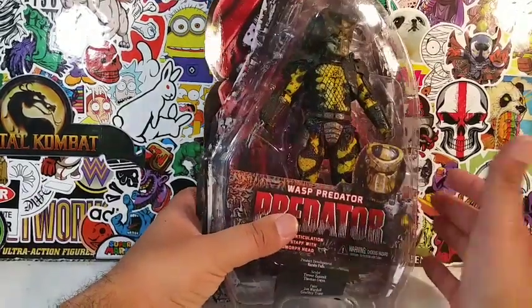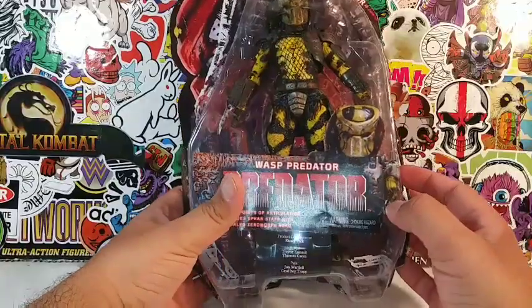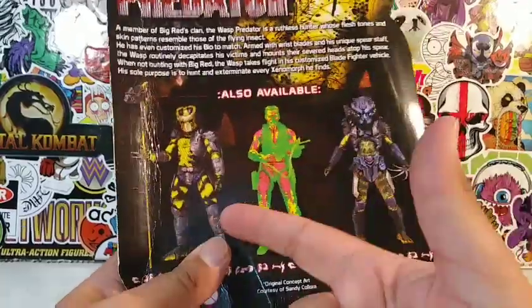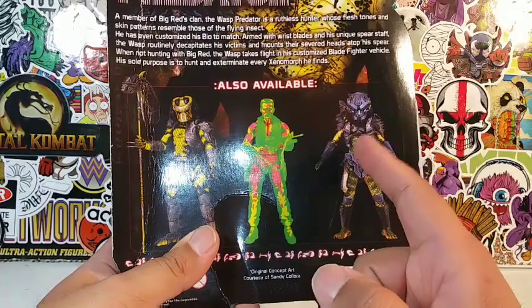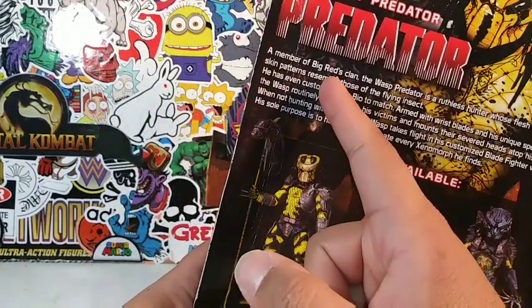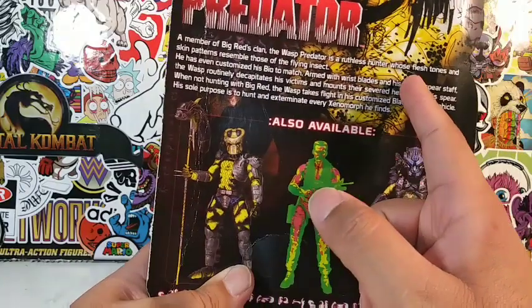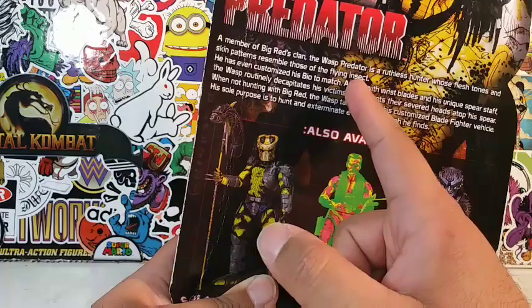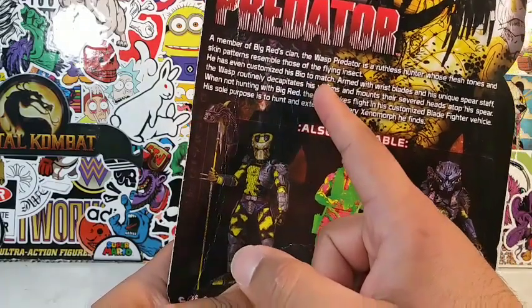Now this guy is open — he's been opened. One thing that he's missing — flip over on the back, this is the lineup he's from. I want to get this Predator right here, man. He looks awesome. And he's a member of the Big Red's clan. The Wasp Predator is a rufous hunter whose flesh tones and skin patterns resemble those of a flying insect.